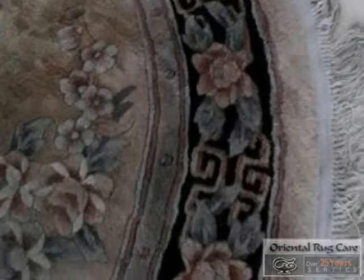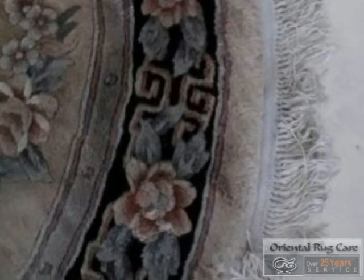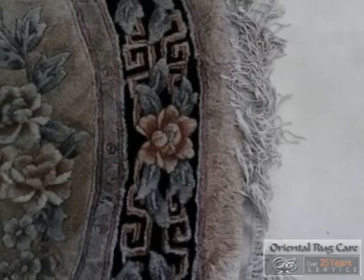So the first step is to dust it, then to treat the stains, then submerge it in water, and wash the front and back side.